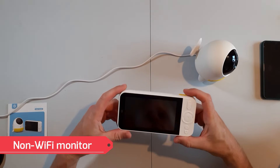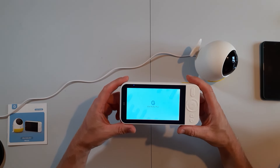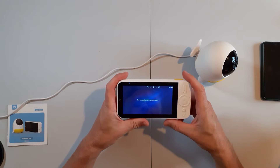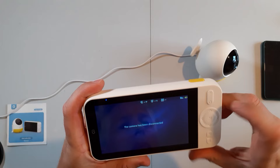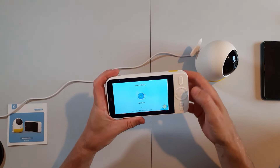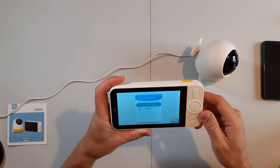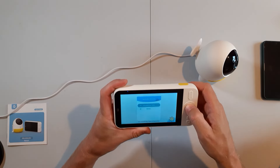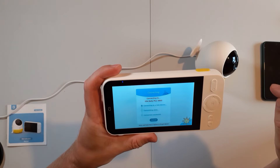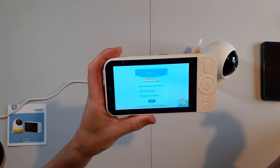Setting up the non-WiFi monitor couldn't be easier — hit the power button and on it pops. You'll end up with a picture saying the camera's been disconnected, so you press the second button down — it looks like it's got two screens on it. It's not a touchscreen, so press the menu button and it starts searching. It's come up with Ellie Baby — press OK, which is the function button, and we get 'connecting to new device' then 'connection successful.'